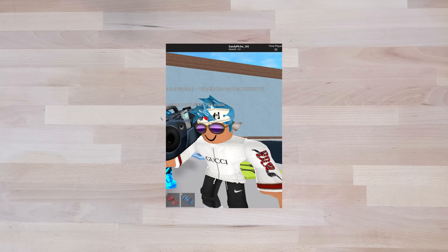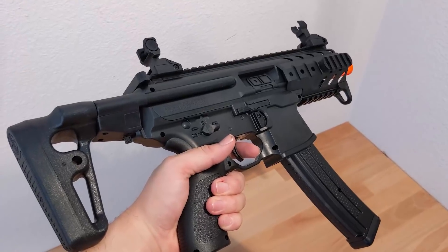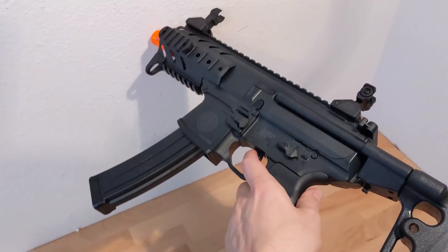Airsofters, let me ask you this. Are you looking for something that's name-brand, but without having to pay the name-brand price? Are you looking to have the best spring at your local backyard airsoft game? Well, the SIG MPX from SIG Air is right for you.